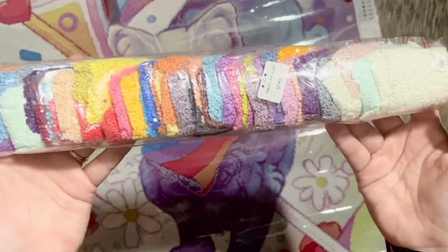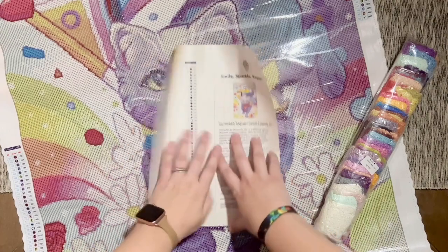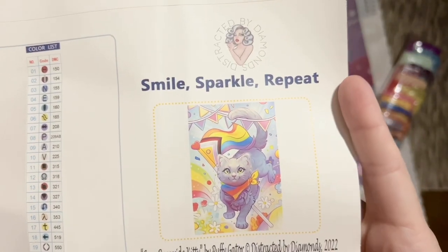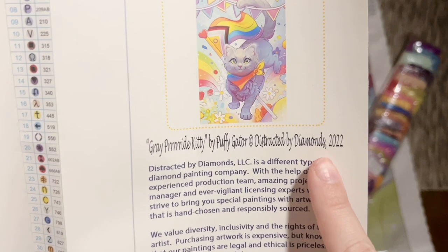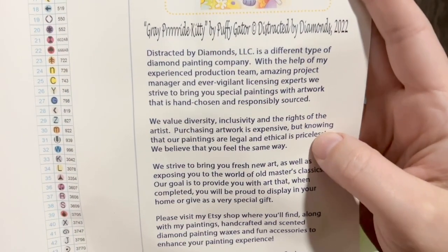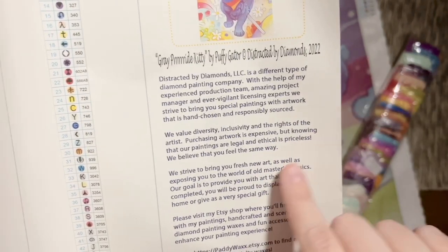We have our rainbow bag of diamonds that we'll take a look at in a bit. Also included is a little bit of release paper and then our giant sticker slash info sheet. Here is that beautiful original artwork and Distracted by Diamonds branding, a note about the title, the artist, and it is licensed — so Distracted by Diamonds both has permission and is fairly compensating Puffy Gator for the use of this artwork as a diamond painting.